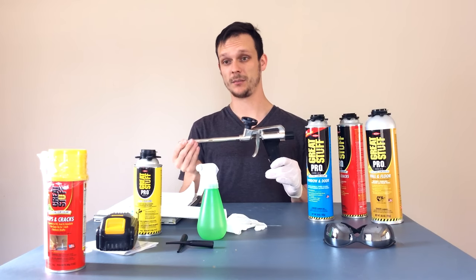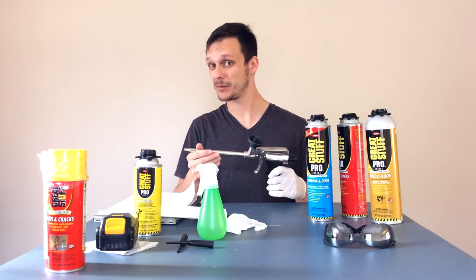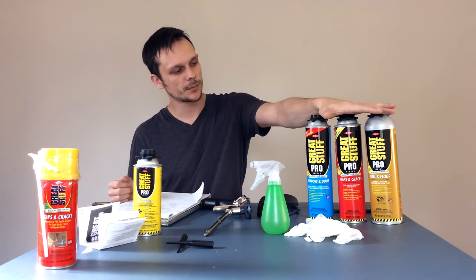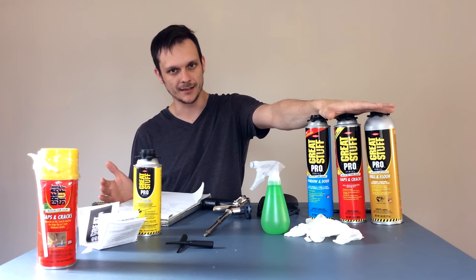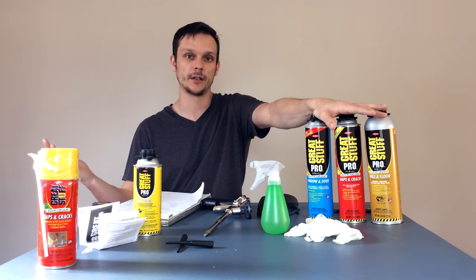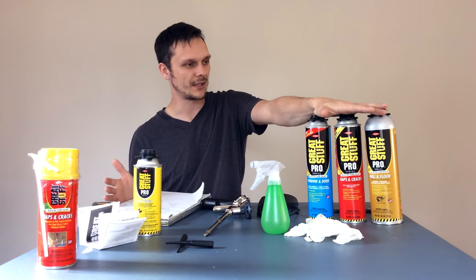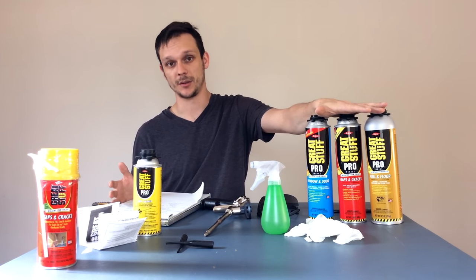If you're doing foaming a lot — a big project or using this frequently — it really is a pro-series thing. If all you need is one can, you're fine sticking with a straw can, but if you're doing a lot of it, this is going to help. Cured spray foam like this is a closed-cell foam. It's low expansion, water resistant — not waterproof. More than anything, we want to use it for air sealing, to stop airflow — cold air, warm air — preventing air infiltration. And if you have an insect problem, anywhere you can stop air is an opportunity to stop insects.